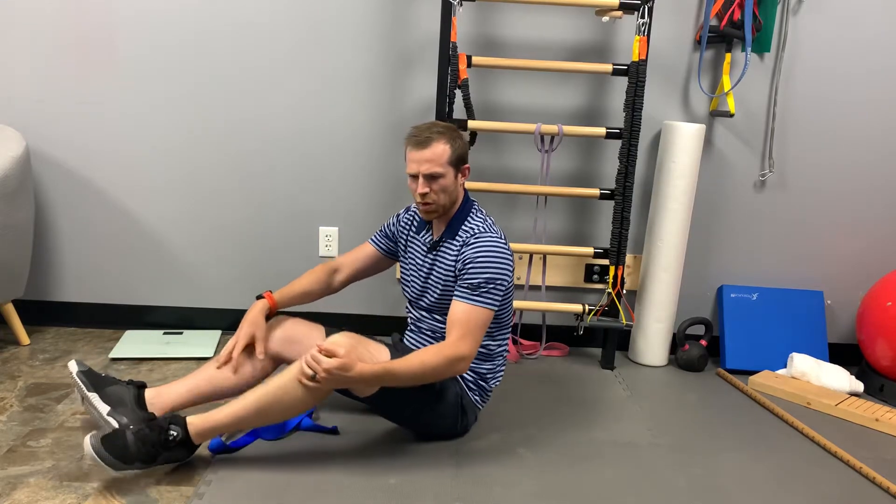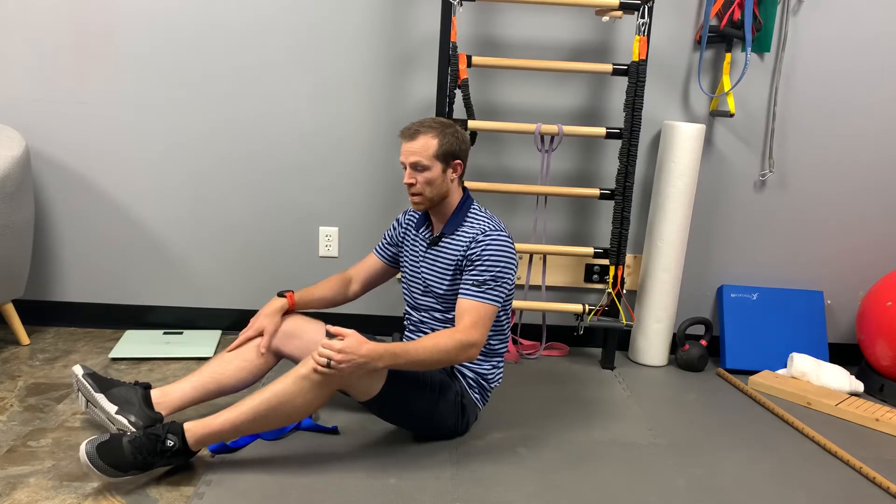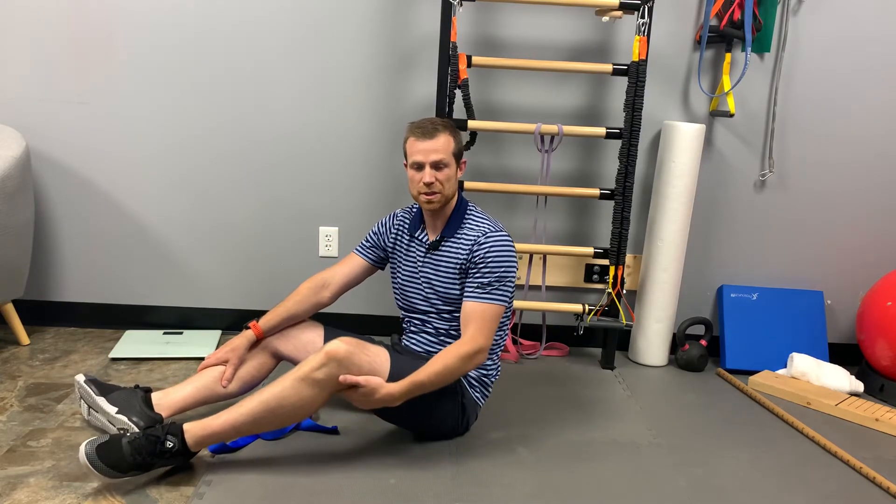Try to get five to eight reps on each side. The whole goal here is to maximize our mobility — can we activate our muscles in a more stretched, elongated position so that we can train those muscles in those end ranges?